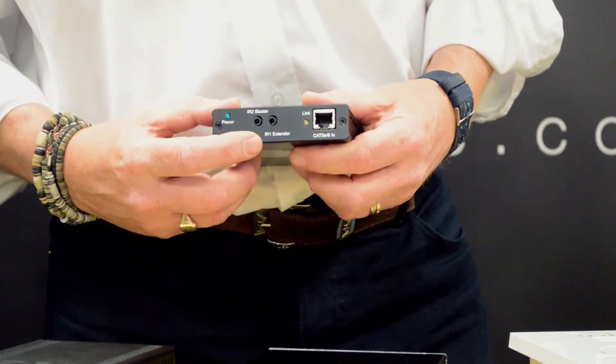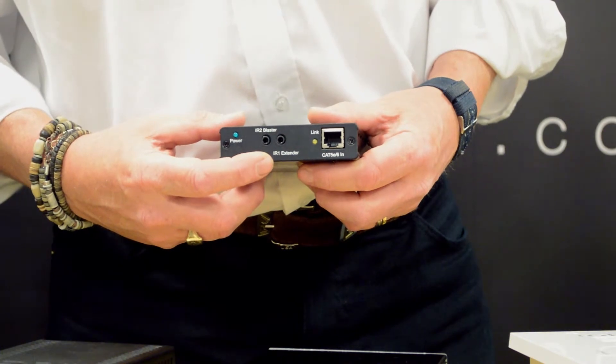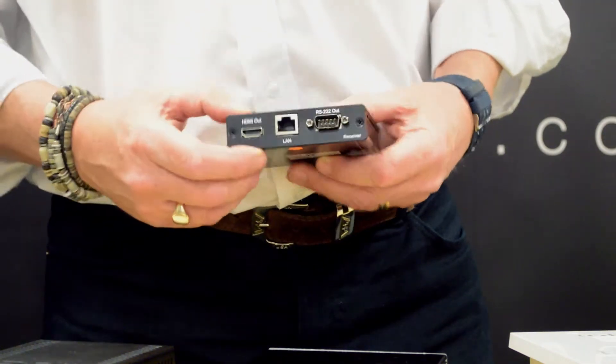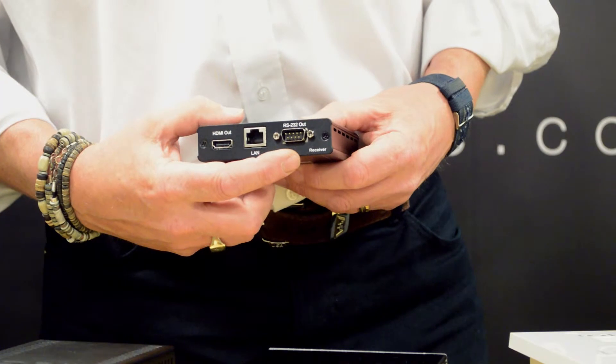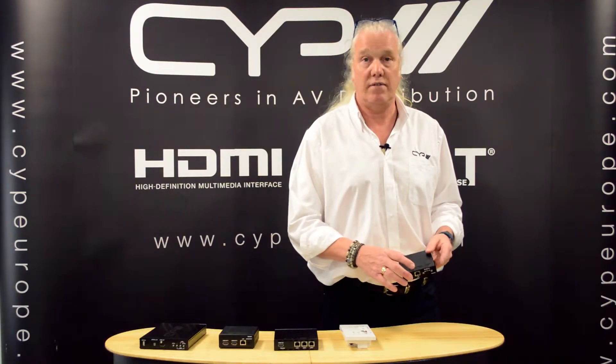We have IR in and IR out for control, which allows IR control from the receiver to the transmitter and likewise from the transmitter to the receiver. We have the LAN connection which allows you to extend your LAN network from the transmitter, and the RS-232 port that allows RS-232 control from the transmitter to the receiver. That's the standard PU507RX.